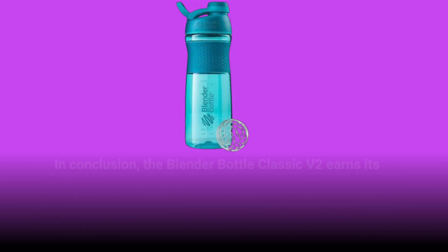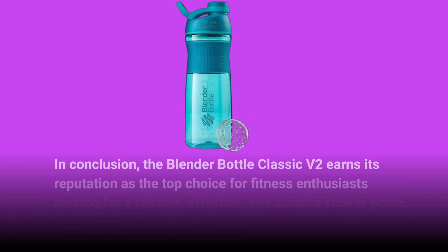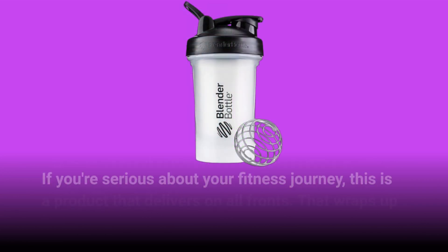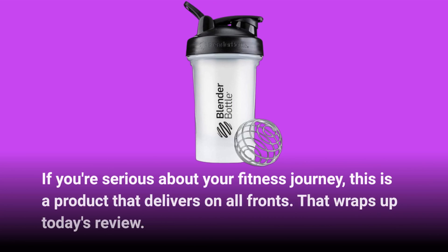In conclusion, the Blender Bottle Classic V2 earns its reputation as the top choice for fitness enthusiasts looking for a reliable, effective, and durable shaker bottle. If you're serious about your fitness journey, this is a product that delivers on all fronts.